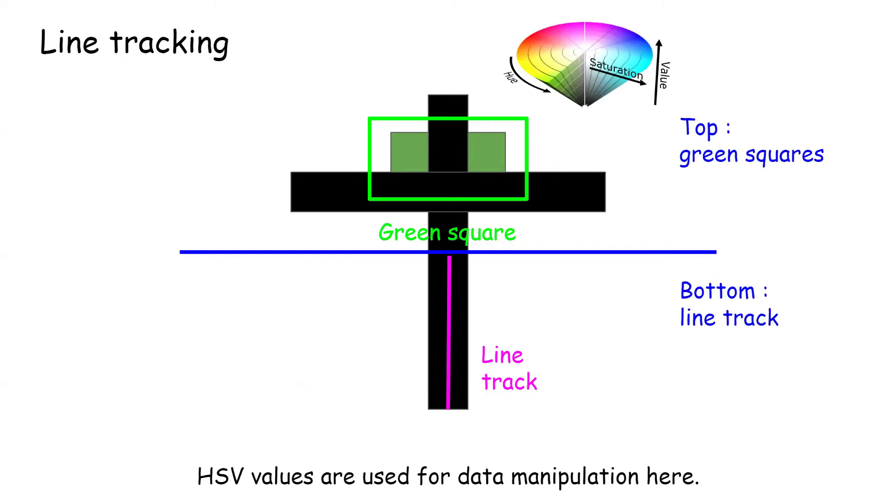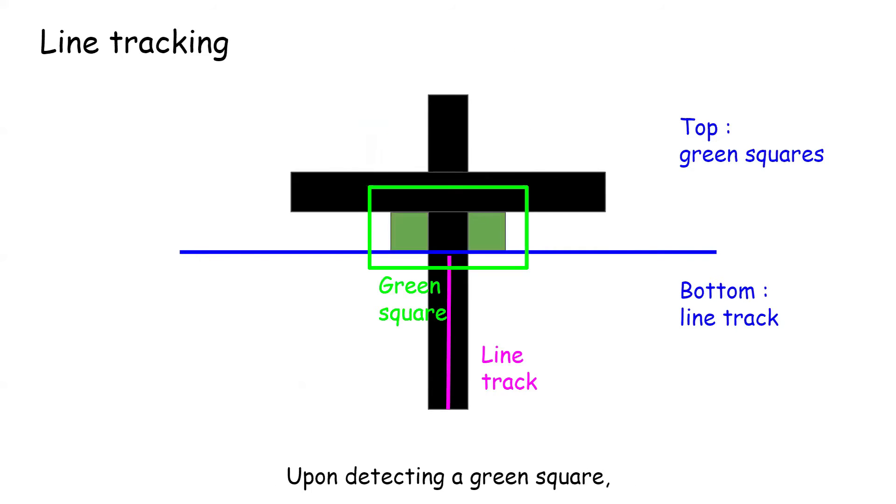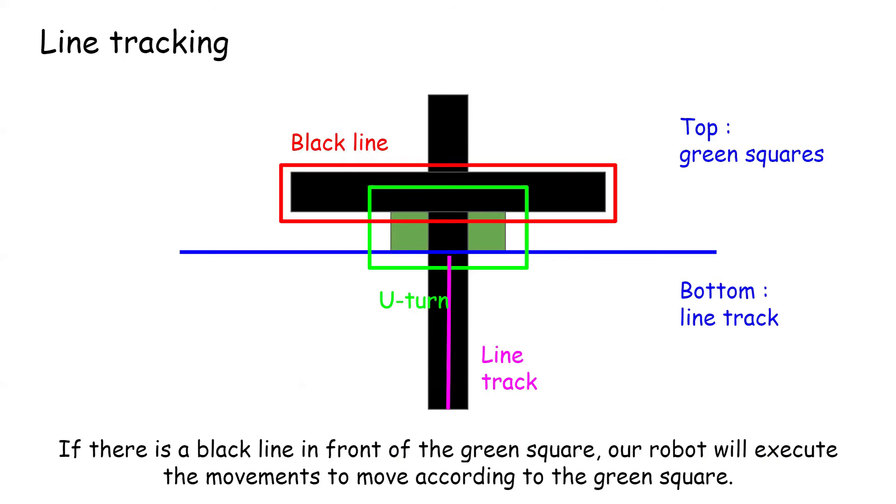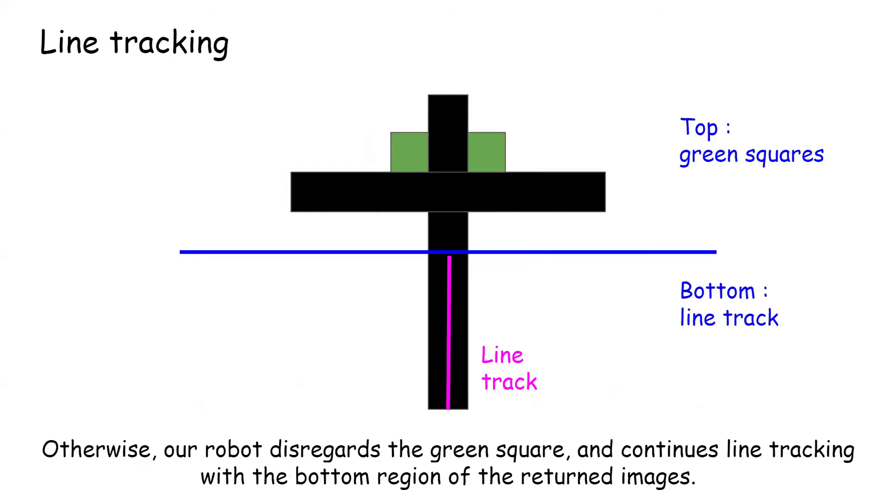HSV values are used for data manipulation here. Upon detecting a green square, the camera will check for a black line in front of the green square. If there is a black line in front of the green square, our robot will execute the movements to move according to the green square. Otherwise, our robot disregards the green square and continues line tracking with the bottom region of the image.